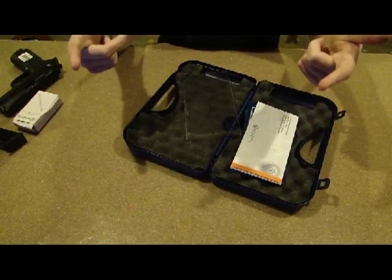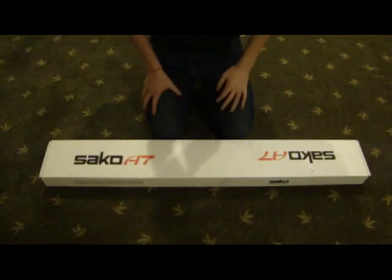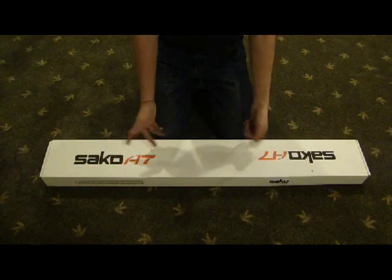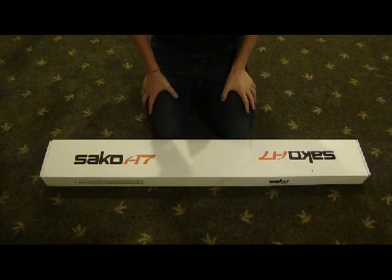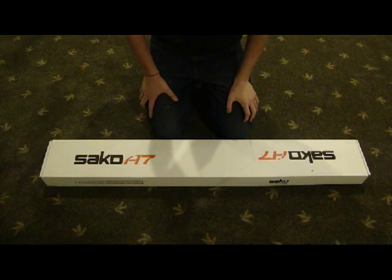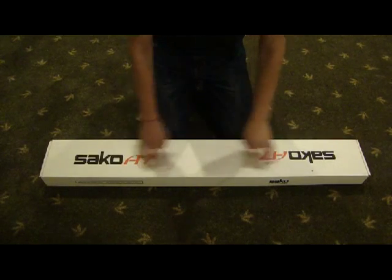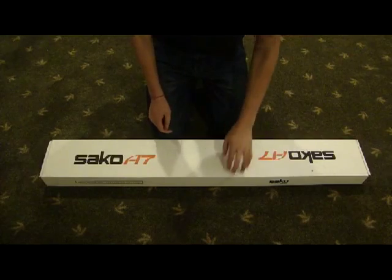And here comes the Seiko A7 that we got in today. Alright guys, I'm going to do the review on the Seiko A7 here. I had to move to a different spot because the place that I normally do reviews, I couldn't get the camera high enough without hitting the ceiling. So I just moved down here to the floor so y'all could see the entire box and not just a little portion of it.